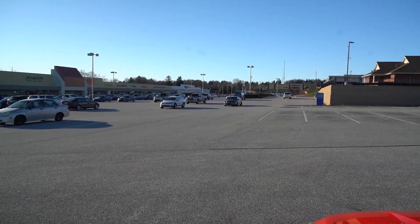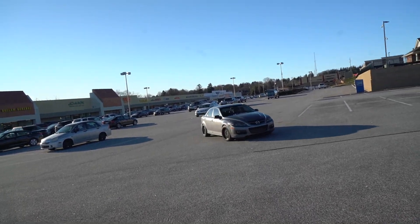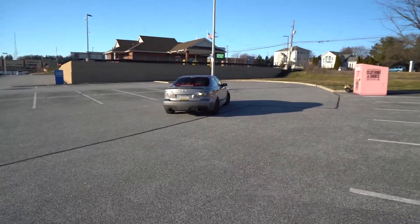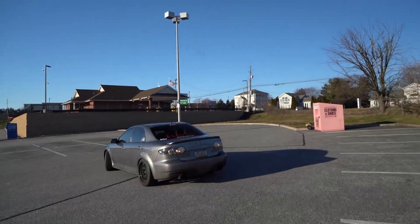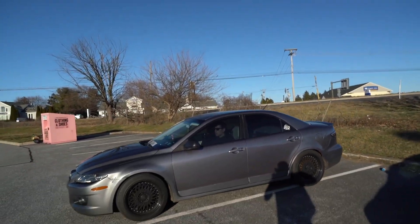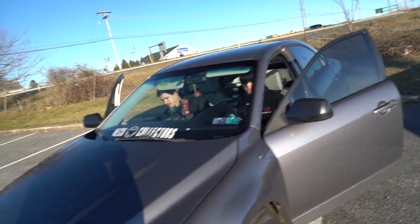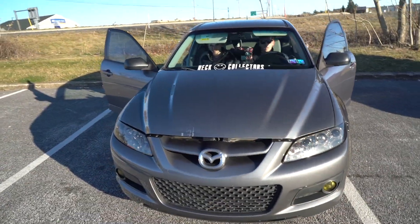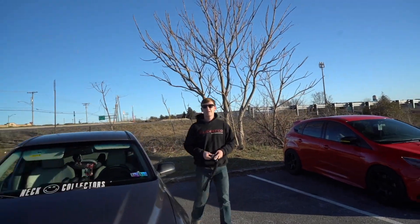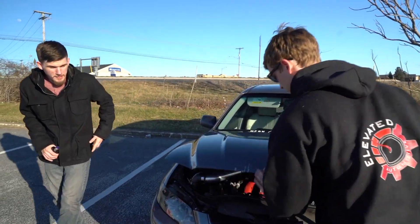Alex is coming in his beautiful Speed 6 with his cousin. Nothing sounds as good as this car, man. If you guys don't remember this car, make sure you go check out my old videos. Alex is my boy — I'll put his Instagram down for you guys to follow him.